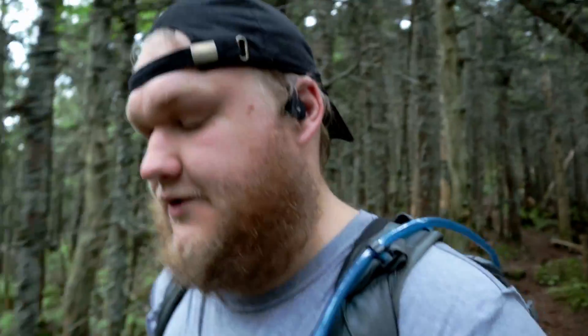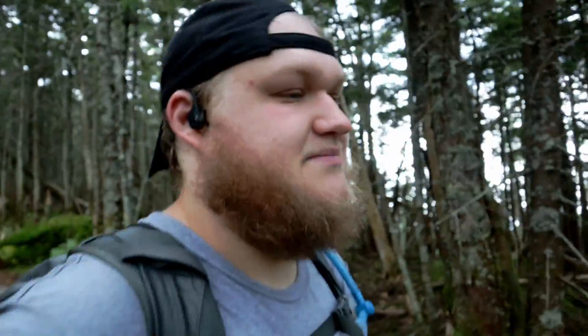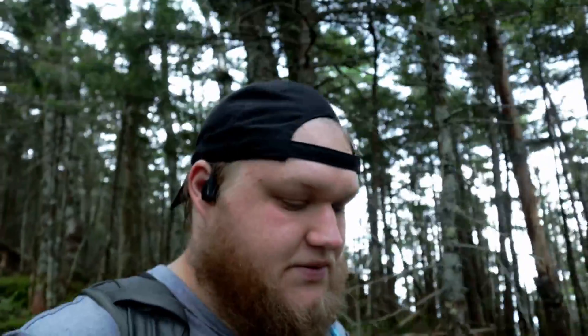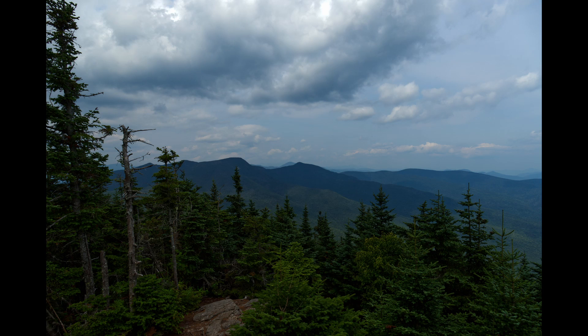Alright, I have officially summited my first 4,000-footer. A few thoughts on the summit: it's not bad photographically, it's just that today's really hazy. I got one, maybe two good exposures, but we'll have to wait and see. If I got anything, I'll put it in here — and if not, maybe I'll cut out my last sentence.